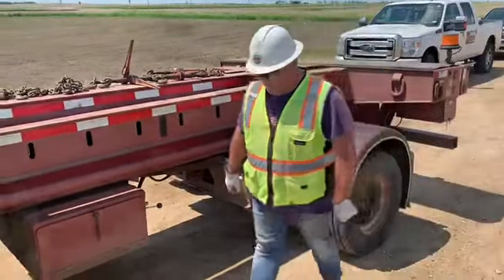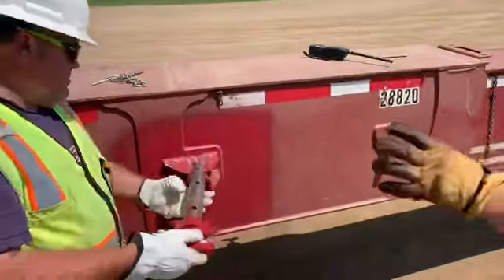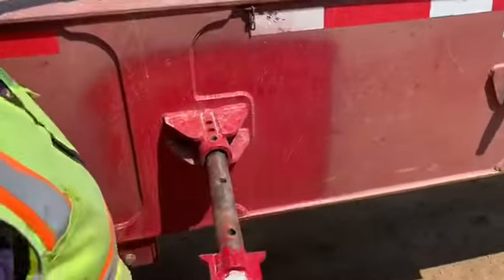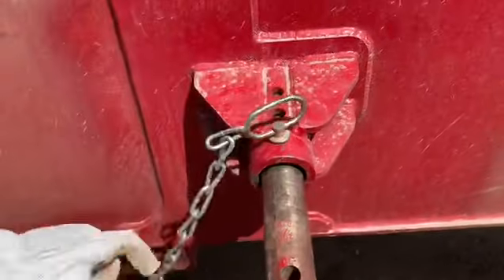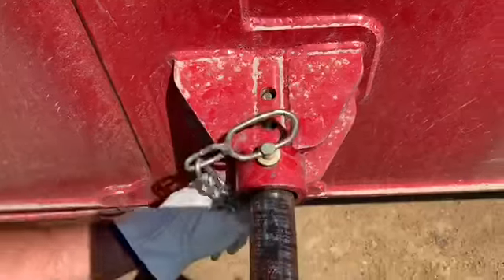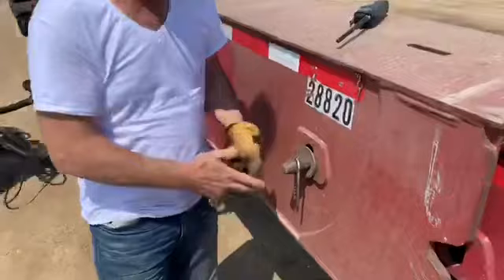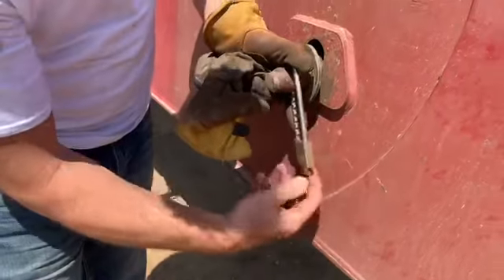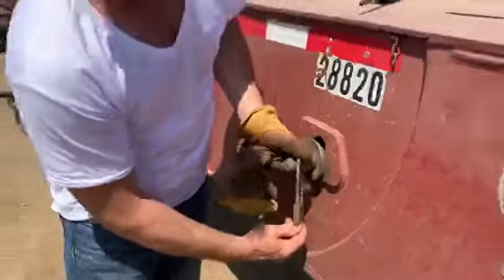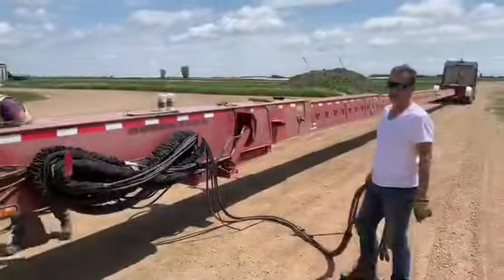Since we're on this side of the trailer, it's a good time not to forget about the other pin — we can put that in as well. ATS policy is that we have to lock these pins in, and you do it with all three because we added a beam to this particular trailer.